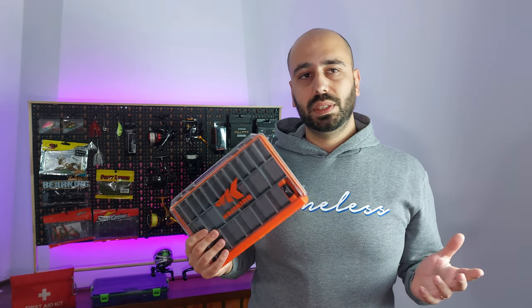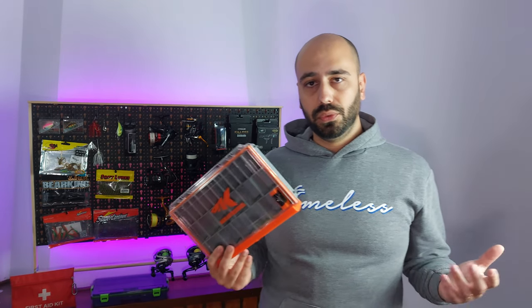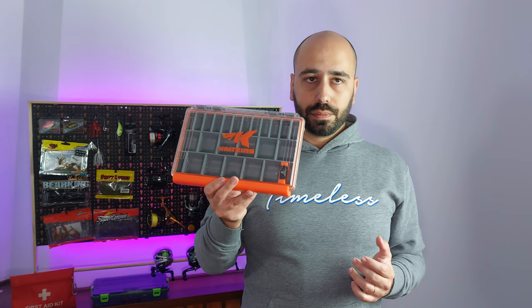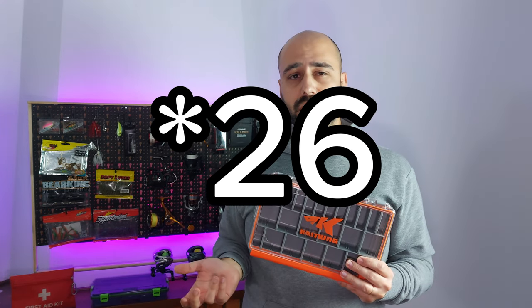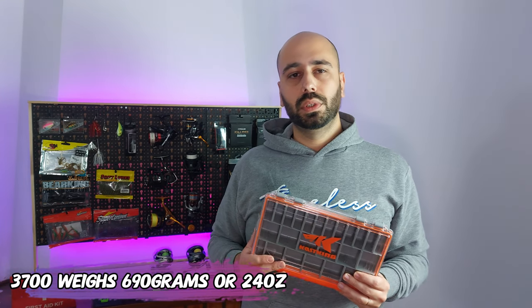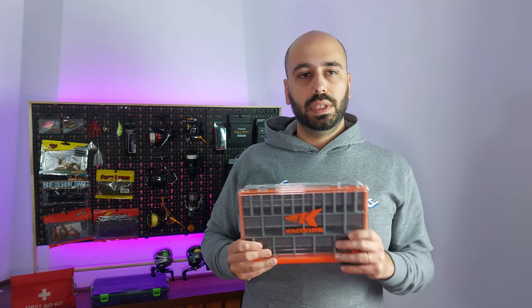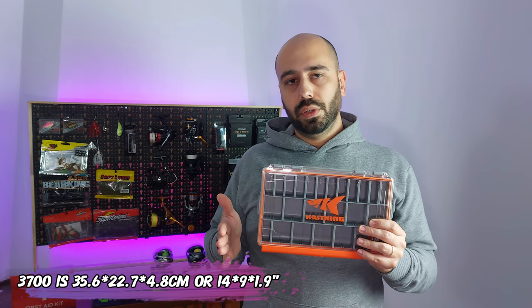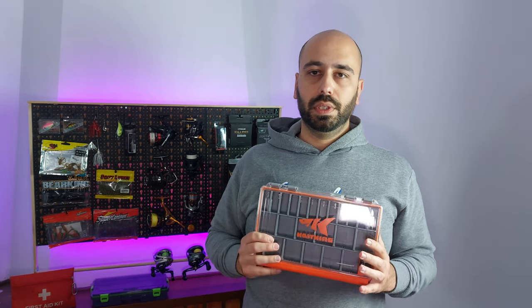This one will run you 16 euros right now, or about 17 dollars. It's a choice item so you'll get free fast shipping. You can also get the 3700 version for 20 to 24 euros, which has 46 dividers, weighs 200 grams more at 690 grams, measures 35.5 cm by 23 cm, and is just a smidge thicker at 4.8 centimeters.